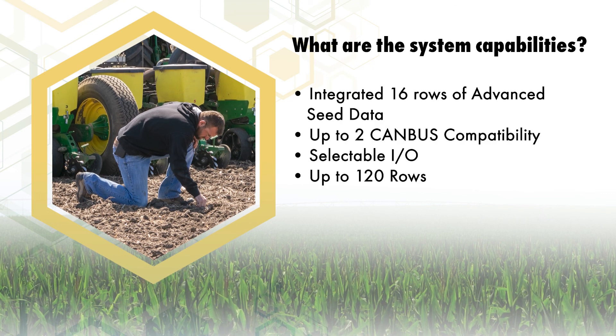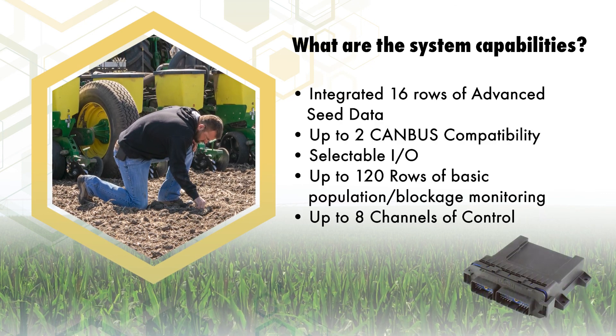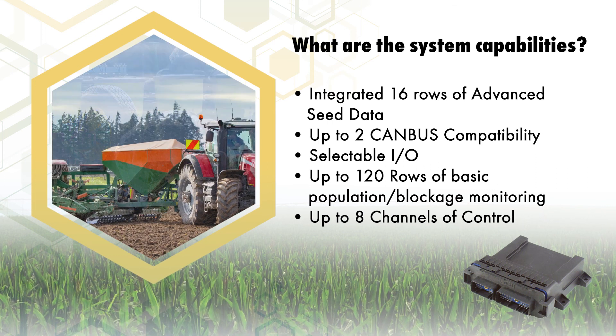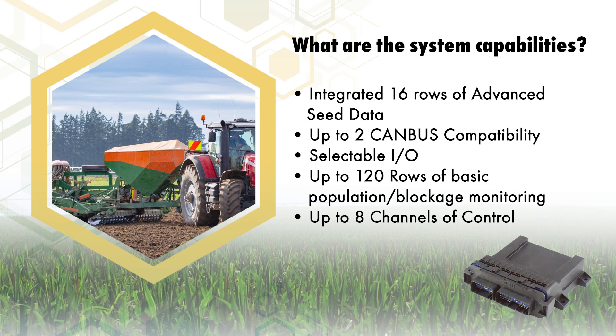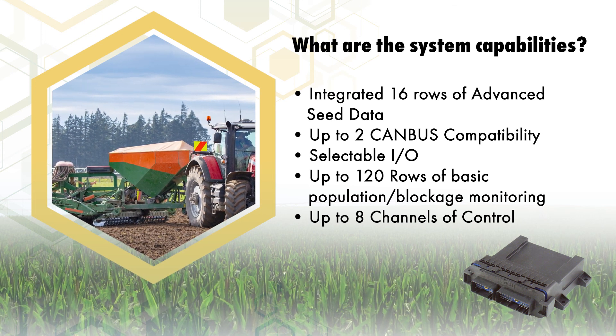ISO 6 is feature rich, as most configurations come with the ability to see advanced seed data, including seed quality, on up to 16 rows and on up to 96 total with additional Working Set member modules.